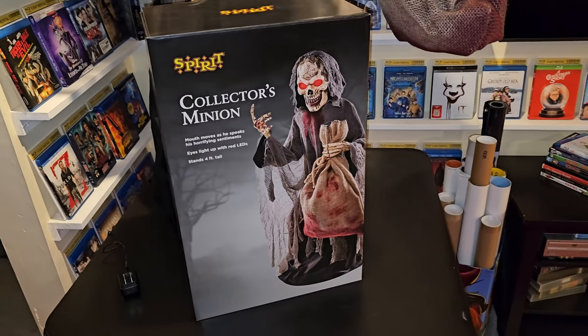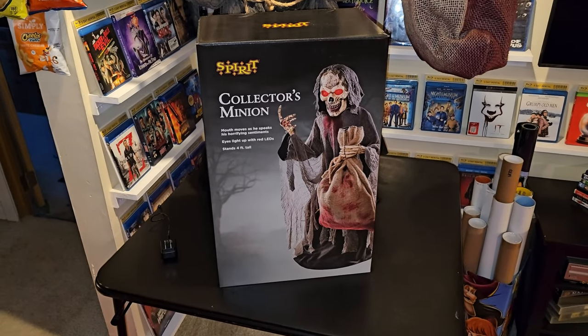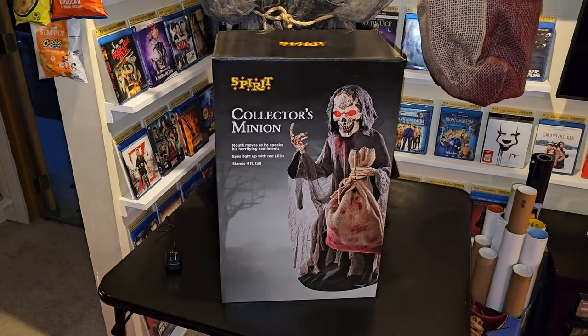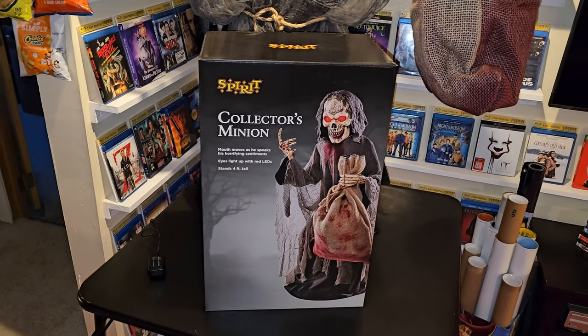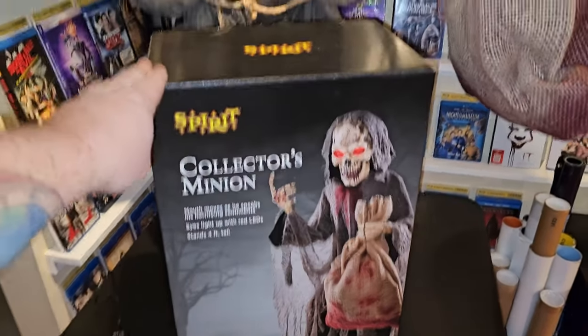I wanted to make a quick video here because the other day I showed you guys that I bought this guy right here - the Collector's Minion, aka Young Collector. This guy is very cool and I highly recommend him to anybody who's thinking about buying a new animatronic. He's only $150 on the Spirit website, you get 20% off, and I believe you may even get free shipping.